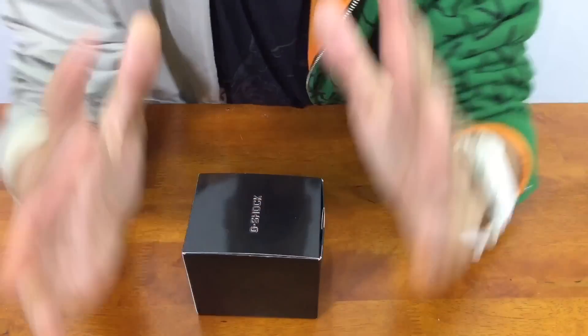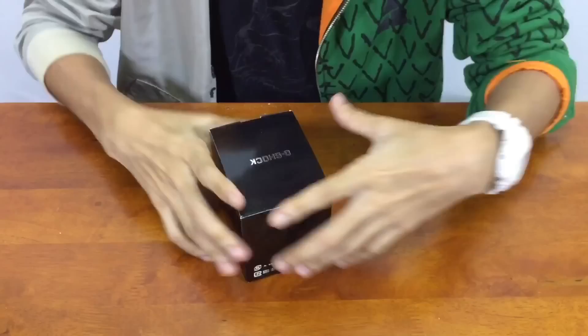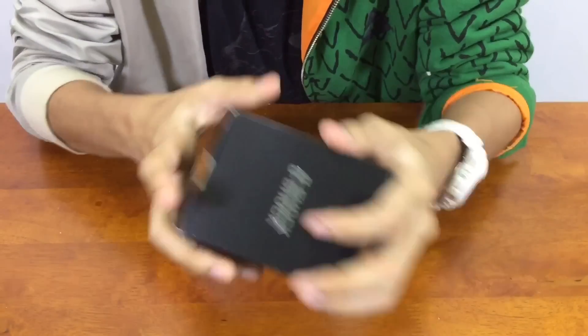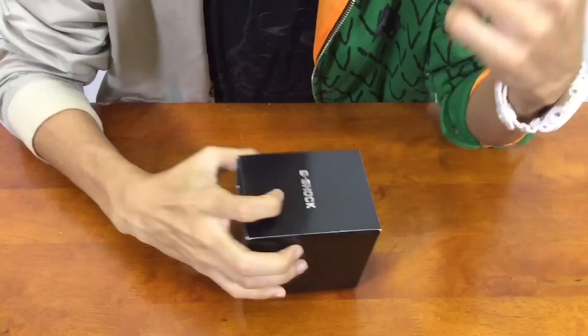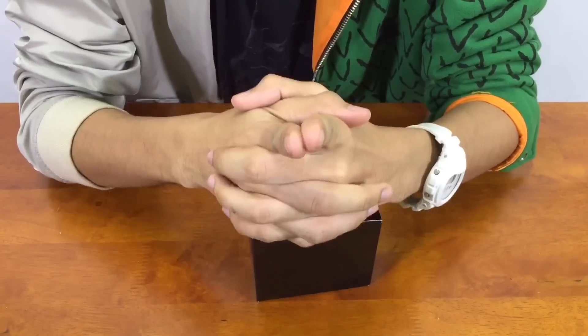What's up everyone, this is G-Shock High Fashion channel coming back with another G-Shock re-release unboxing video. It's not about this box — I'm just having this for visual aids. So re-releasing for my Frogman Navy Blue series, let's get to it.